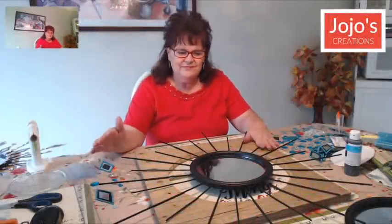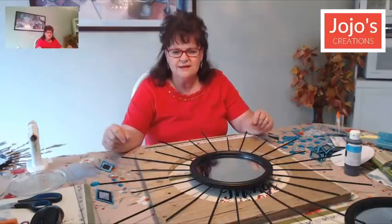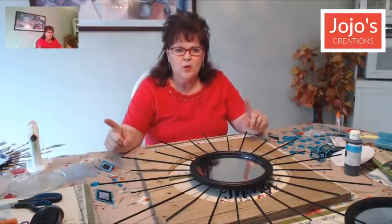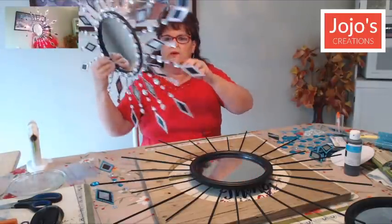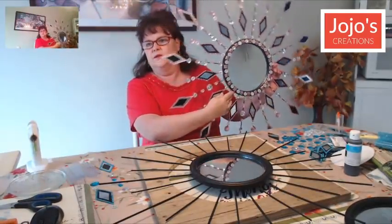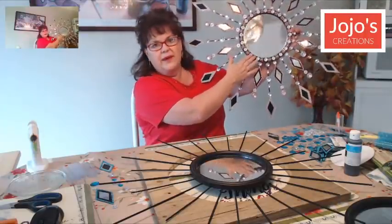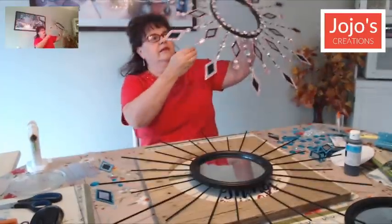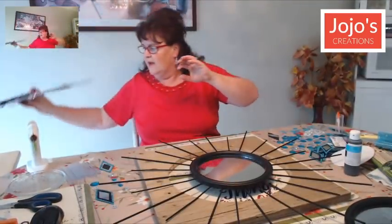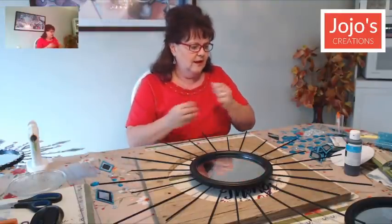Hello everyone, welcome back to my channel! Today we have another very special project. I'm going to show you what it's going to look like — just a different color. I have an example here: this is light pink, silver, and black. We're going to do one similar, but the colors I've chosen are turquoise — or aqua — turquoise, silver, and black. Let's get started!